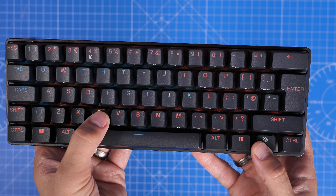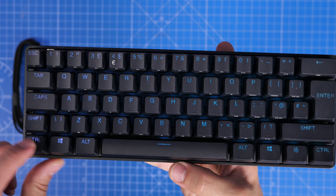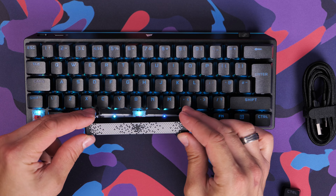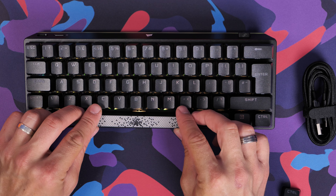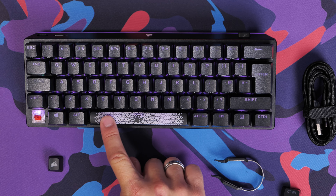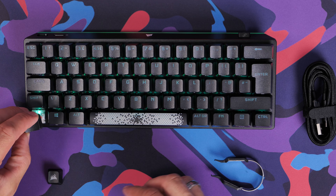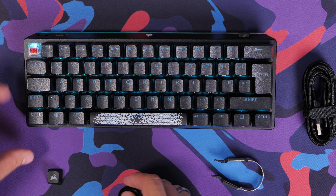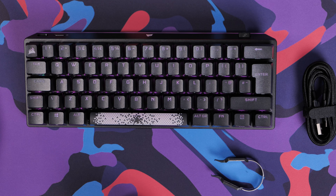The same can be said for the SteelSeries keyboard — both have a lot of programmability in their own software. But the SteelSeries gives you the option to customize the actuation point on a per-key basis: where the key press actually happens, for every single key. You can also set two layers of actuation and assign a different action to each, which is pretty nuts. By comparison, the Corsair out of the box seems more standard in its key switch setup.